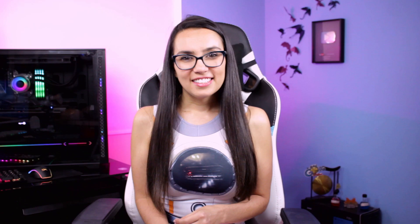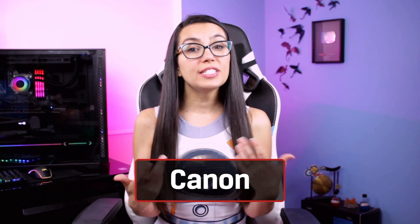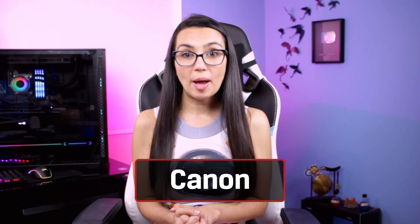If the camera you're hoping to use as a webcam is a few years old and from one of the bigger camera brands, you are in luck. Many of the big camera brands have released free or built-in software that will convert your camera video into a streamable signal. Let's start with Canon, who recently released their EOS Webcam Utility Beta Software as a free download.